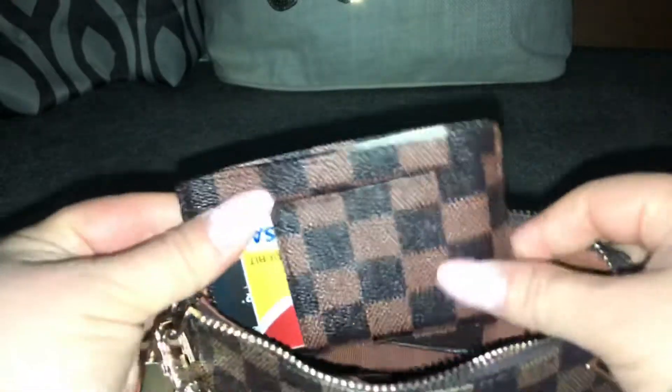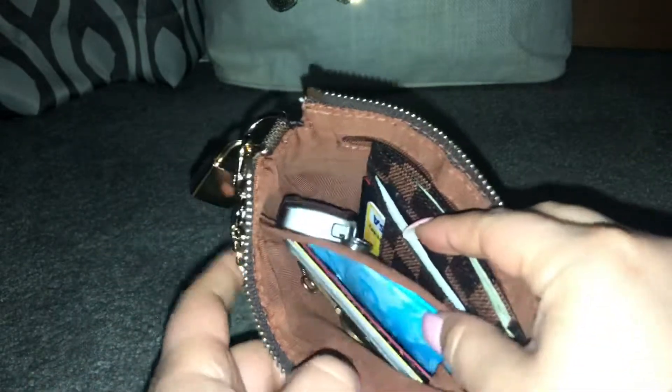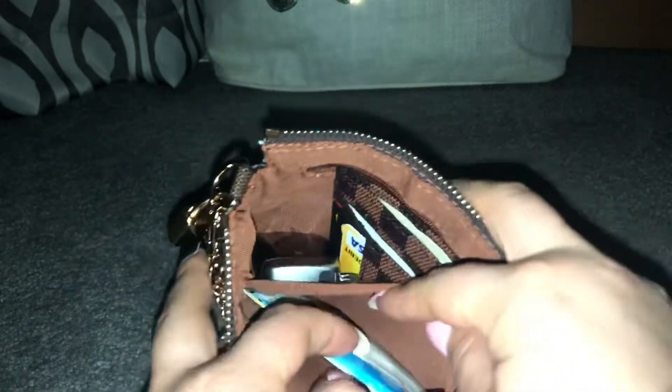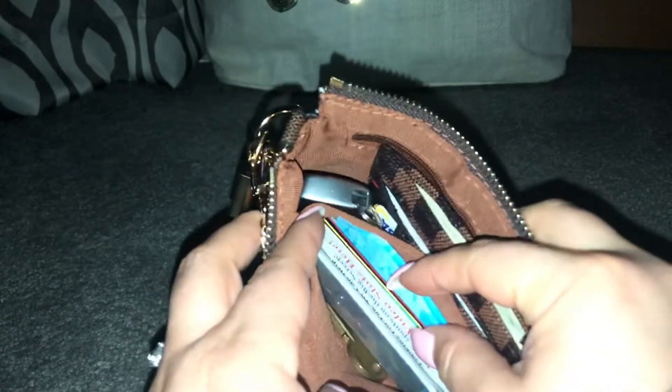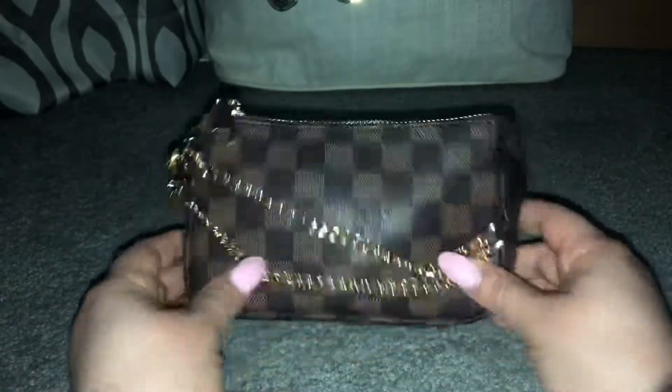It's got my license back here, cash, my insurance cards, and my debit and credit cards. I can carry my key in here, chapstick, band-aids, panty liners, a couple credit cards, some coupons, a nail filer, and my keys. And I can also fit my phone in here, which I absolutely love.